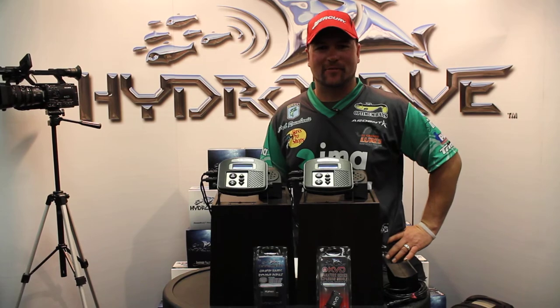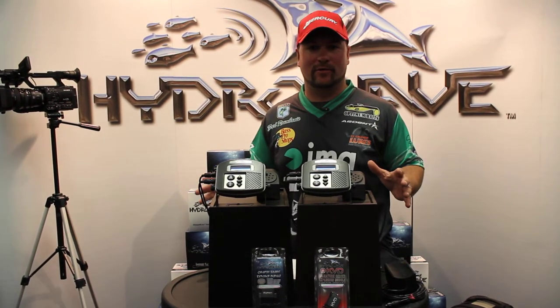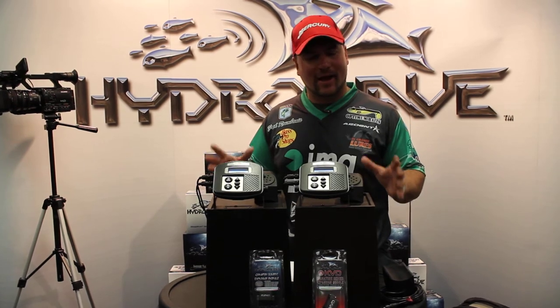Hey, this is Fred Rambanis. We're here at the Bassmaster Classic 2013 and we're sitting here in the Hydrowave booth. I get a lot of people asking, does that Hydrowave really work? Well, let me answer this.